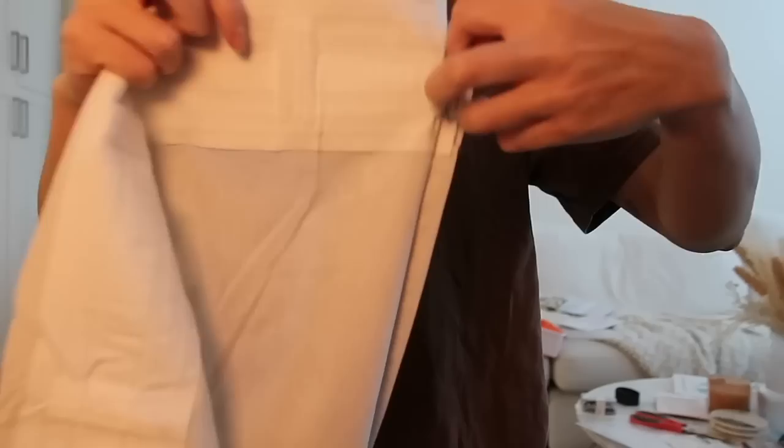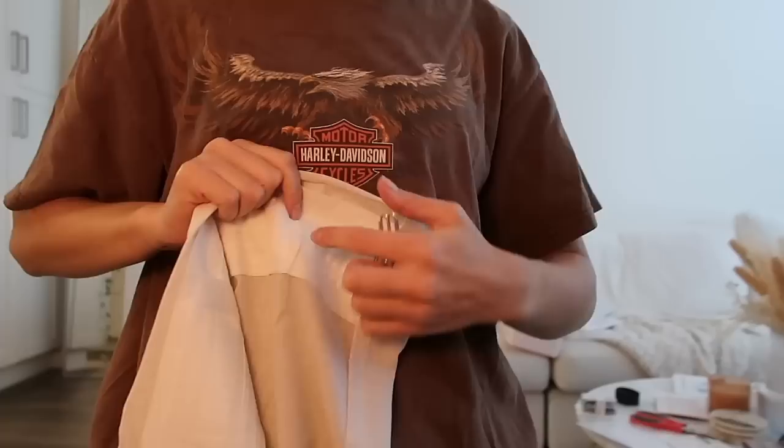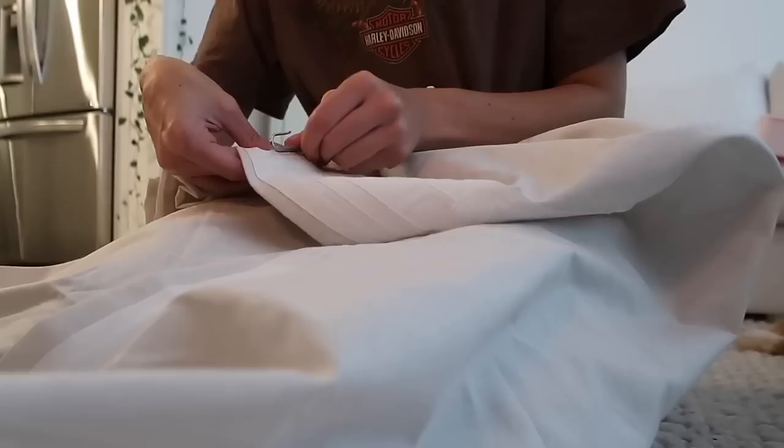Then I'm going to do seven slots over from whatever this is called, and that makes this little fold. For the next one, we do the same thing — this first slot was three over, then we start one, two, three and do seven slots over. Hopefully that makes sense.